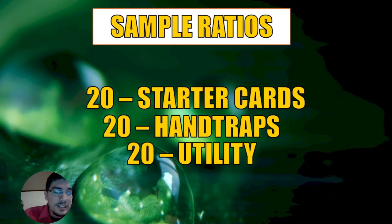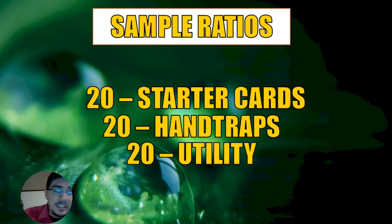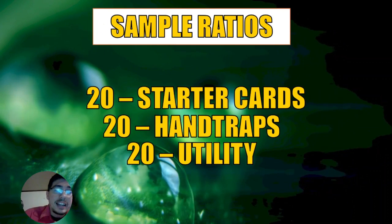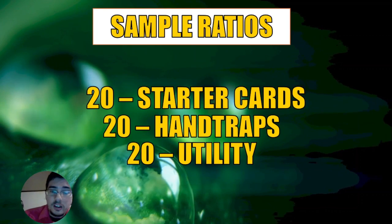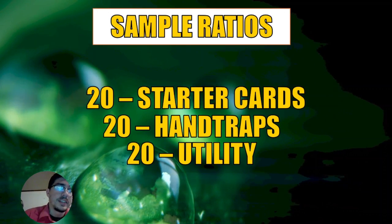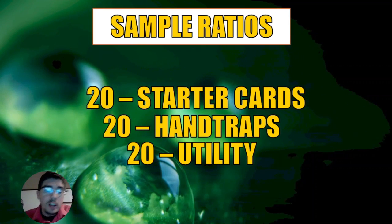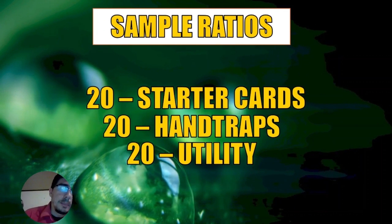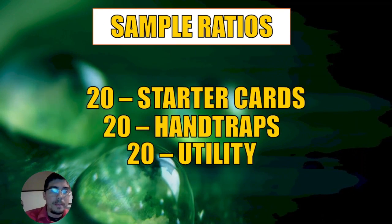So run 20 starters, 20 hand traps, and 20 utility cards — your millings, your bricks, and any other tech cards you can easily access. With those 20-20-20 ratios, your 60-card deck is going to be doing better than a majority of 60-card decks, because now you have consistency in your starters, traps, and utility. You'll have a significant mathematical advantage. A lot of 60-card decks fail because they lack this level of consistency — it's very hard to build around.